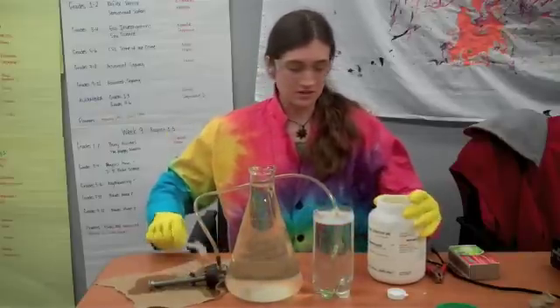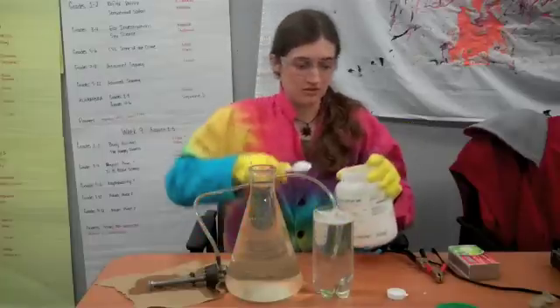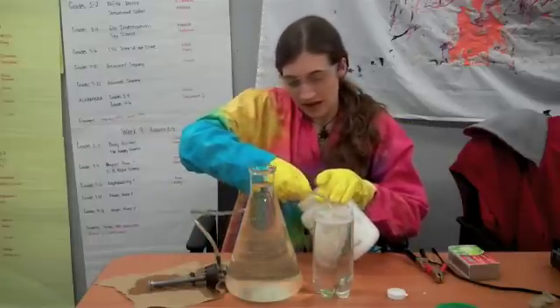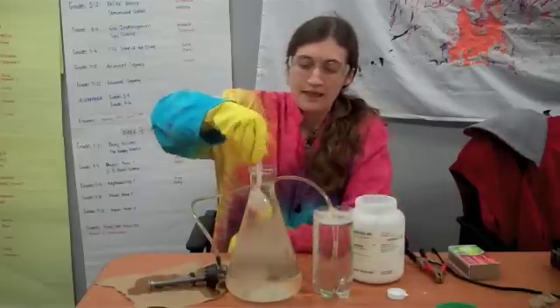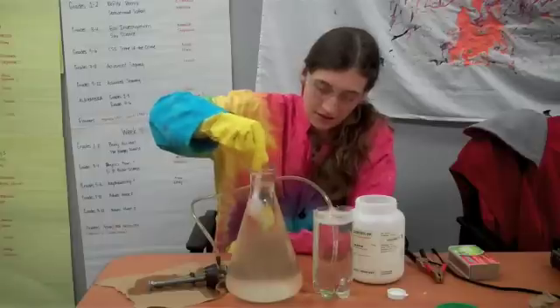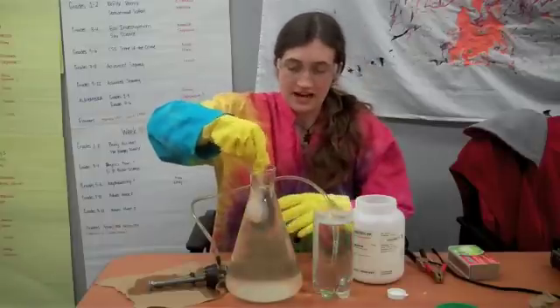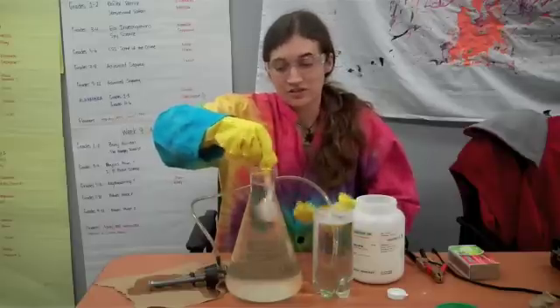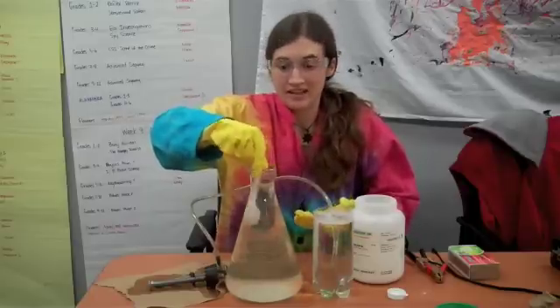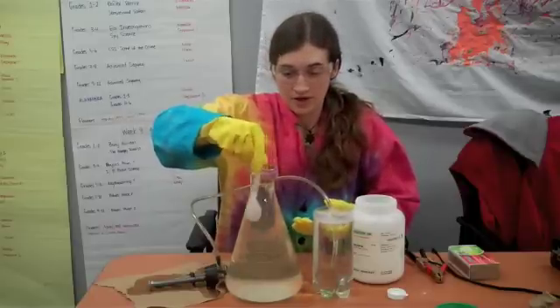I'm going to take this special salt, which is sodium sulfate. I already added some, and I'm going to add a bit more into it. As I'm stringing this up here, what happens is the salt breaks down into ions — atoms that have a positive or a negative charge. Since they have an electrical charge, they're able to carry electricity, unlike pure water.